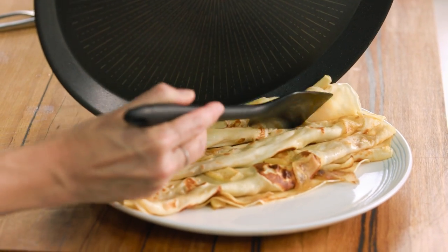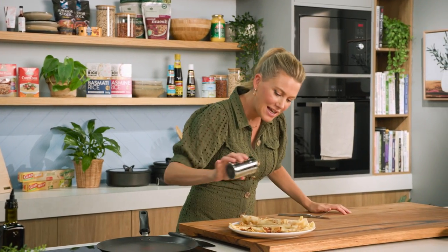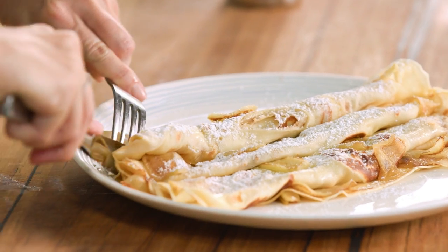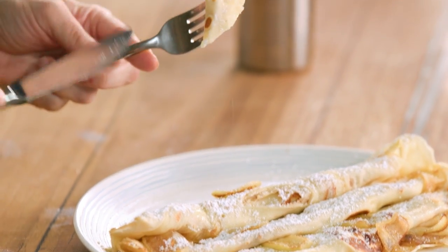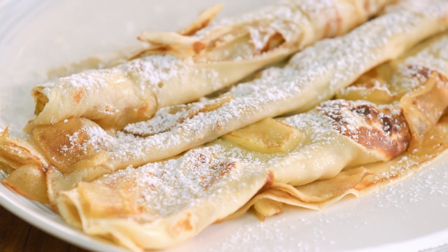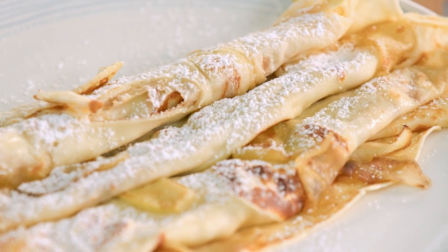I'll pop the third one next to the others and just add a light dusting of icing sugar. I have to have a taste. Oh, the perfect crepe — crispy on the outside, softer in the centre, a little apple, that Calvados. This really reminds me of going to Paris and trying crepes there, scattered along the Champs-Élysées. You can get a crepe anywhere, and this one tastes exactly the same. Well, almost.